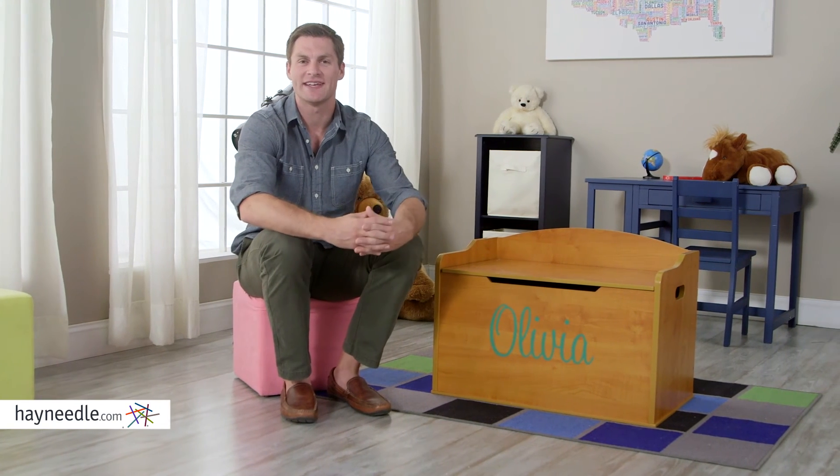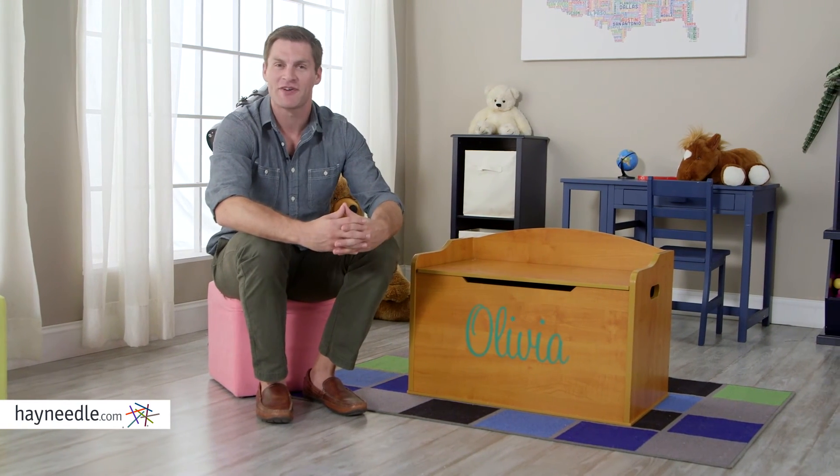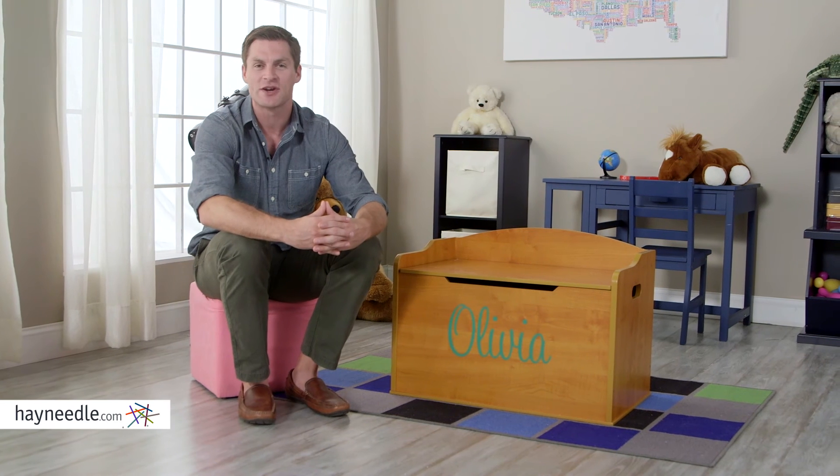The KidKraft Personalized Austin Toy Box is everything your child needs. It's stylish, smartly functional, and ready to be utilized in their space today.